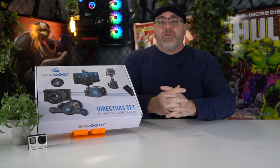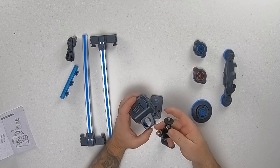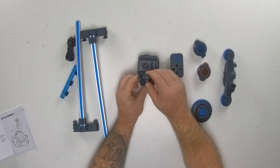We're back. Let's go and see how we assemble this thing. We start with attaching the ball joint to the movie maker by placing it in this hole. Now, if you're going to use the foam mount, you're going to want to screw this into the ball joint.